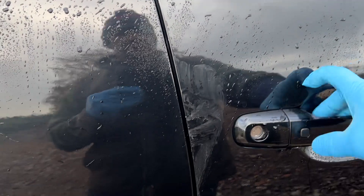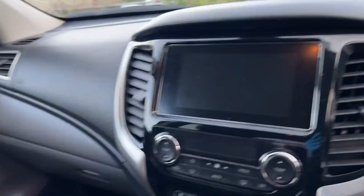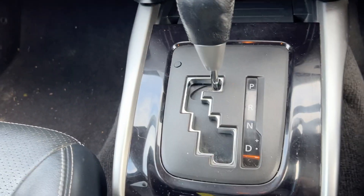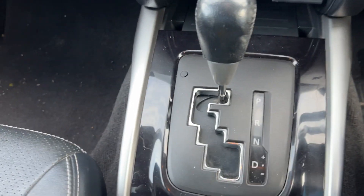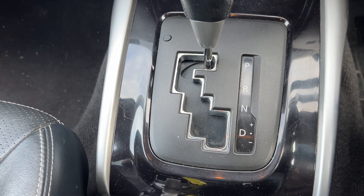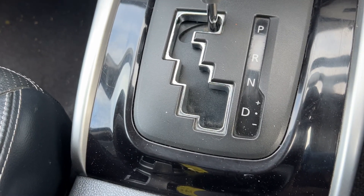There's keyless entry, and you've got a couple of keys with this truck as well. It has an electric driver's seat with airbags and heated leather seats. Apple CarPlay is fitted, and being an automatic you can leave it in drive, or pull the stick to one side and go up and down through the gears using the plus and minus for engine braking or a more sporty feel.